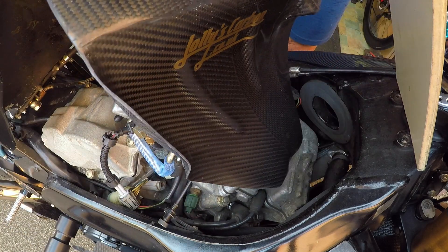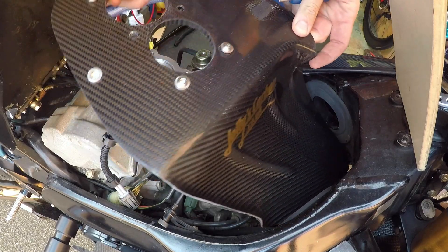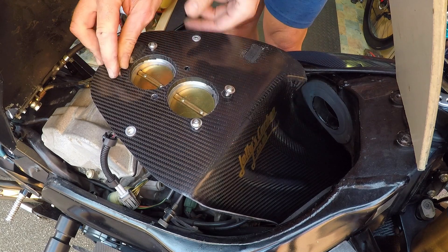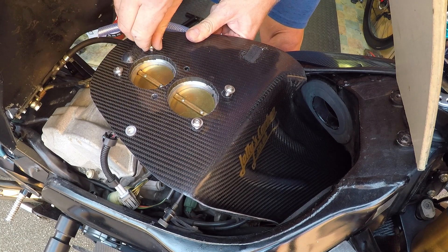It's dead easy. Get your air tray, pop the scoop fit in the front. Then just line it up on the throttle bodies a little bit. It might take a bit of fiddling and jiggling around — just start to do them up with your fingers.